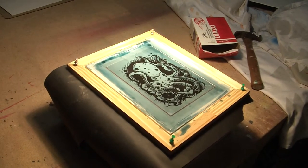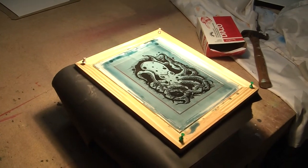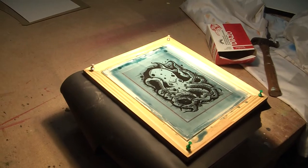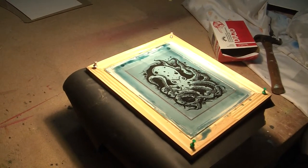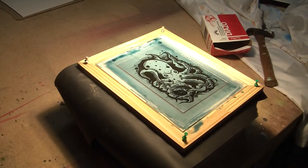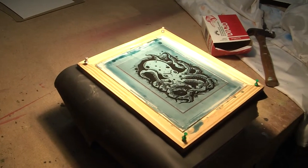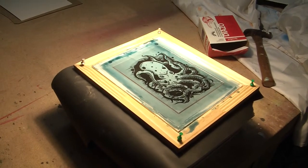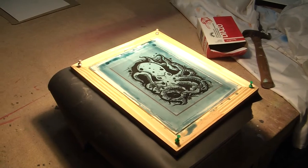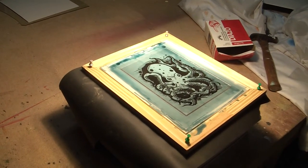This is the third try to expose a screen. I did it 8 minutes and that didn't work. Then I did it 15 minutes and that didn't work. Now I'm trying to do a half hour. And if this doesn't work, I think there might be something wrong with the emulsion. I'm not looking forward to that being the case, but it could be the case. And if that is the case, this project is over.